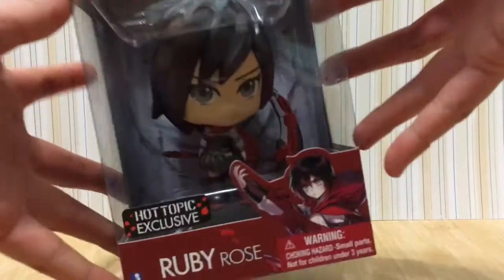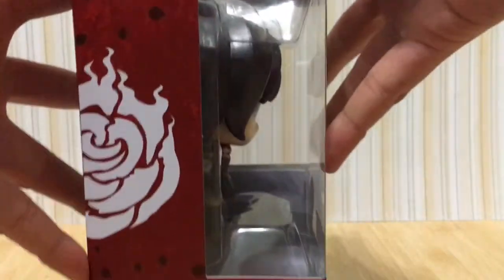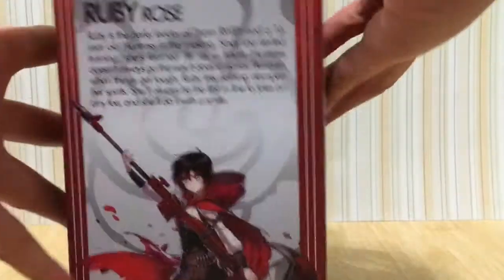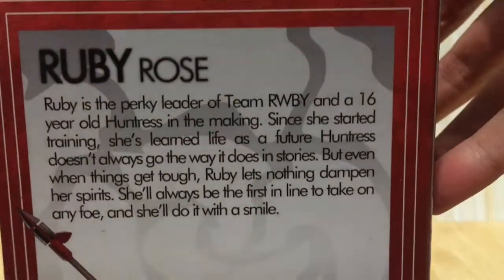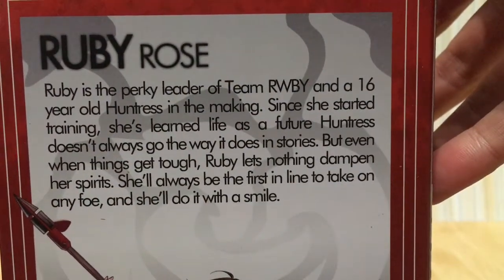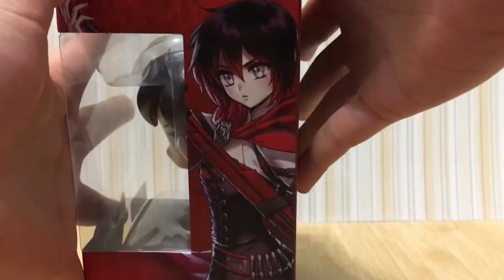This is the front. The left side of the box, there's a rose. At the back, there is a description of Ruby. Pause the video right now if you want to read it. Down below, there's a beautiful picture of Ruby Rose. On this side of the box, there's the same picture of Ruby.